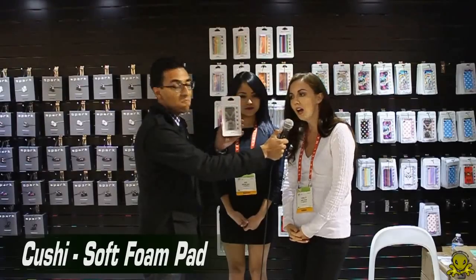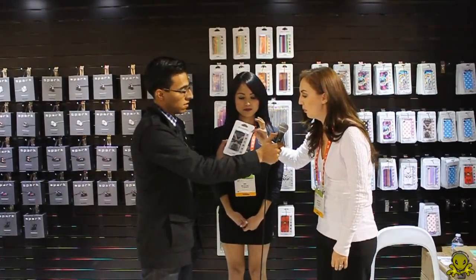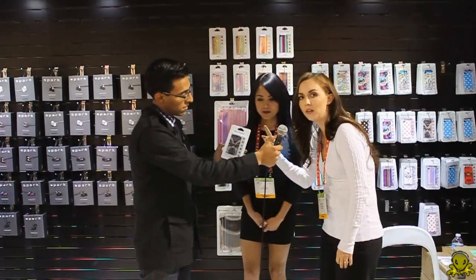What we have here today — the item we're mainly promoting — is called the Cushy. It actually is a protector that sticks to the back of the iPhone 4. It comes with little buttons that go on the front home button.